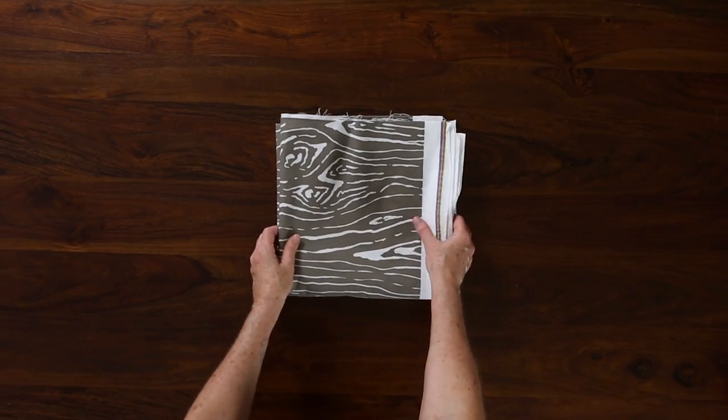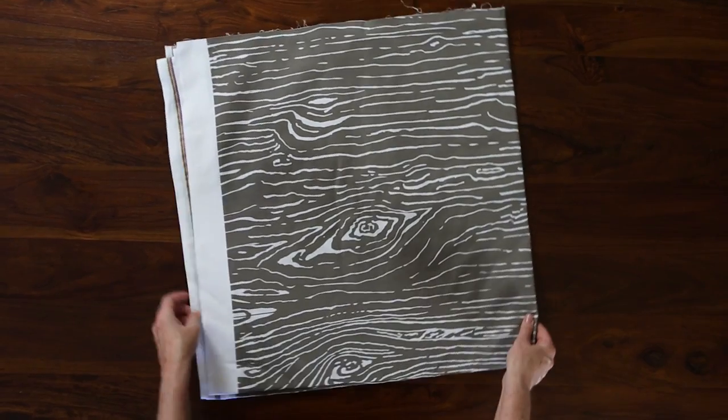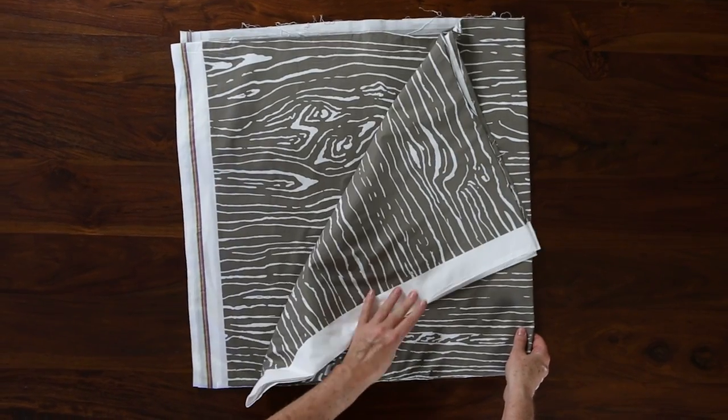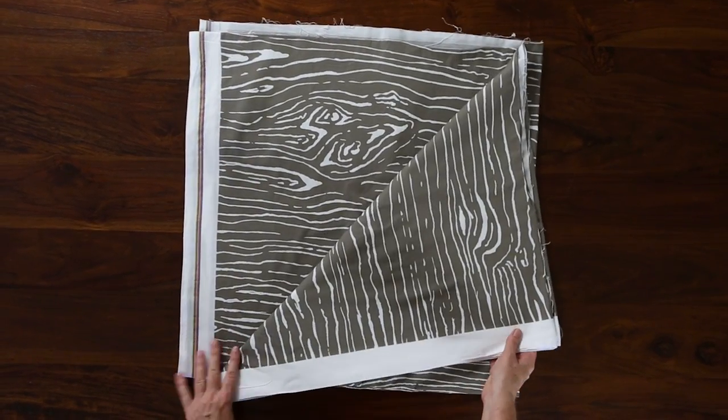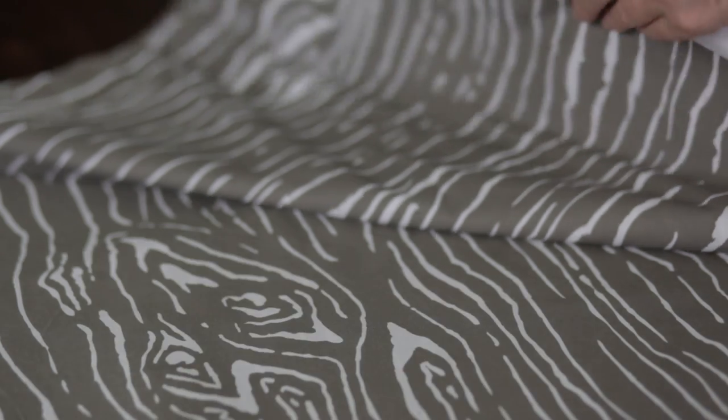For the top of the twin duvet I've ordered five and a half yards of 100% cotton custom fabric with our own wood grain design from spoonflower.com. For specs on full, queen, and king sizes refer to the printable instructions in the link below this video.